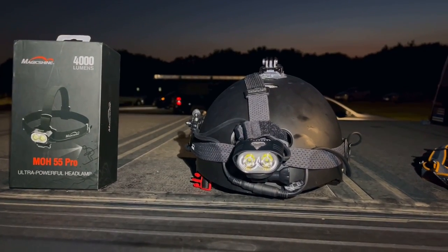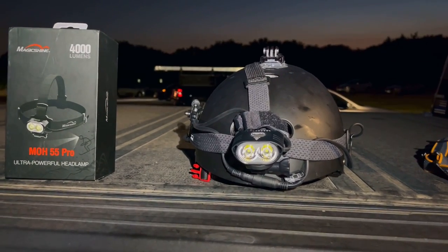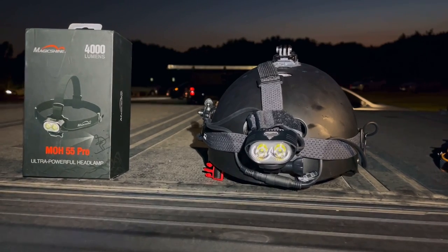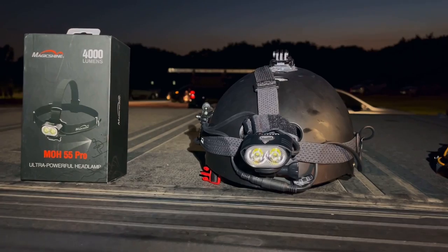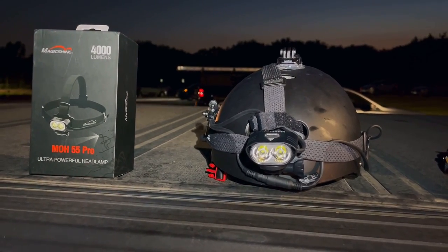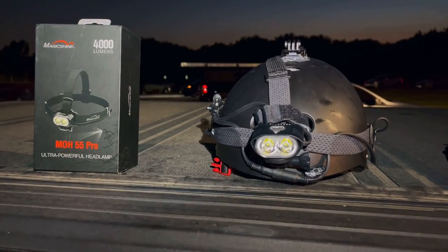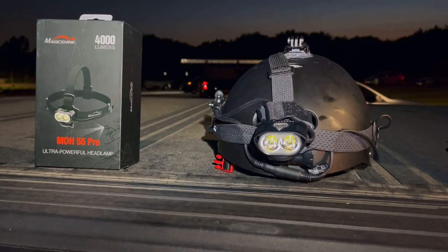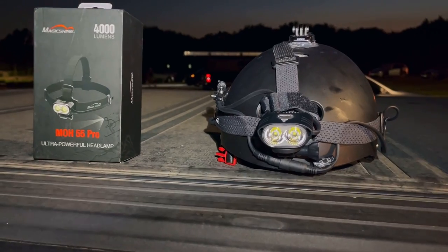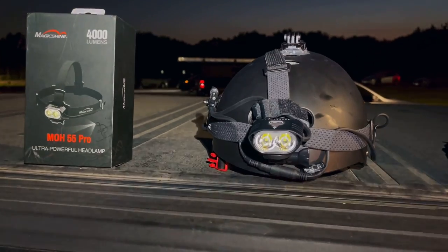Good evening and welcome to the Arbor Hills Nature Preserve in Plano, Texas. Tonight, we begin part one in a three-part field evaluation of the Magic Shine MOH 55 Pro headlamp. I was asked to review this headlamp by several subscribers, so thanks as always for subscribing and submitting your review requests. I reached out to Magic Shine and they sent me an eval unit, so without their help this review would not be possible.